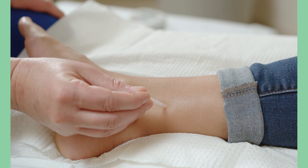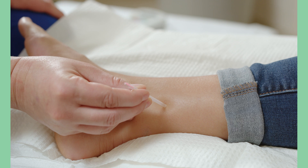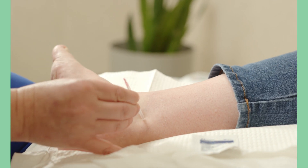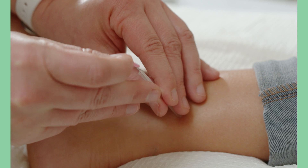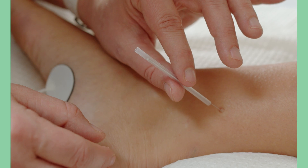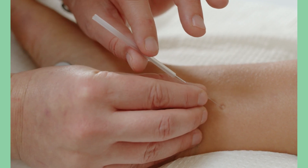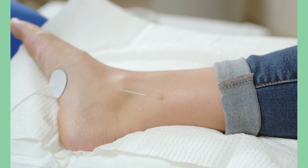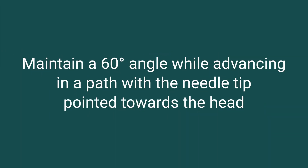Before removing the clear guide tube and pink stop plug, place the needle electrode over the insertion location at a 60 degree angle from the ankle pointing towards the head. For patients with larger ankles and patients with edema, we found that a larger angle such as 90 degrees works better. Remove the pink stop plug, then gently tap the top of the needle electrode to pierce the skin and remove the guide tube. Using a rotating motion, advance the needle electrode until approximately three quarters of an inch or half the bottom portion is inserted into the leg. It is important to maintain a 60 degree angle while advancing, with the needle tip pointed towards the head.